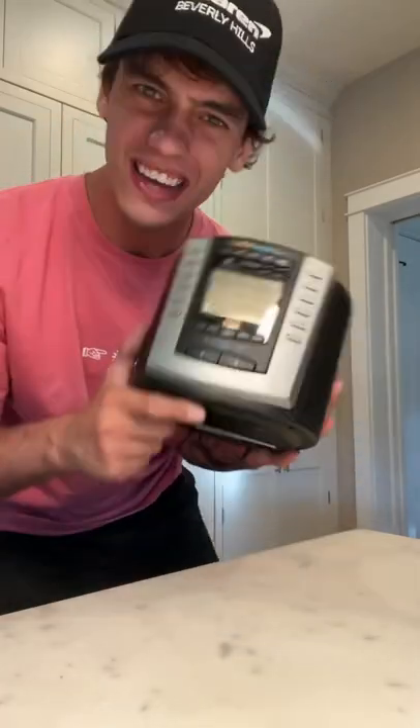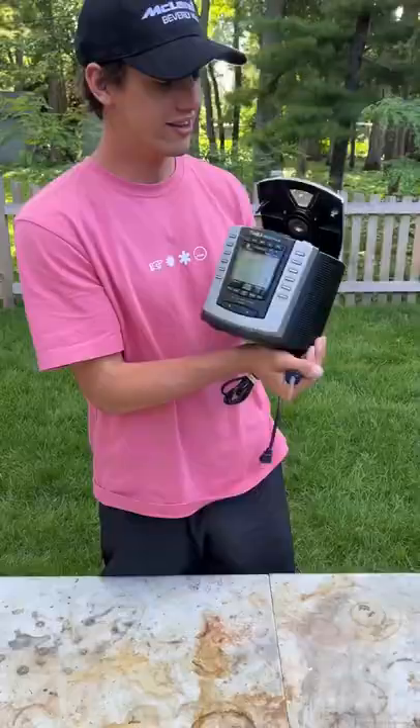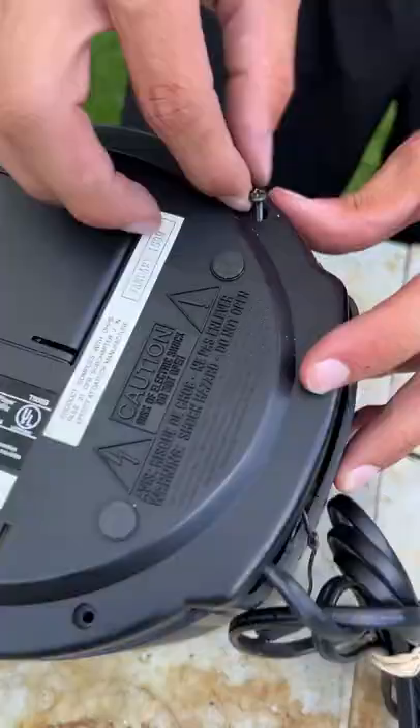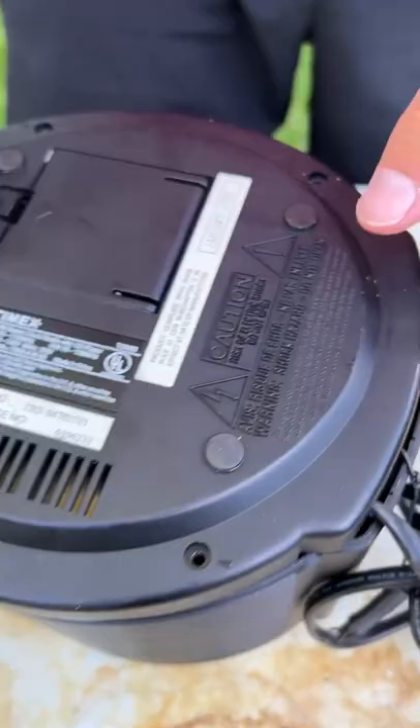What's inside a vintage CD player? Let's find out. If we flip this thing over, there are some screws on the bottom that we're going to take out first. That screw is coming out here — let's see what's on the inside of this thing.